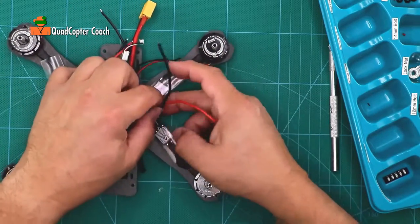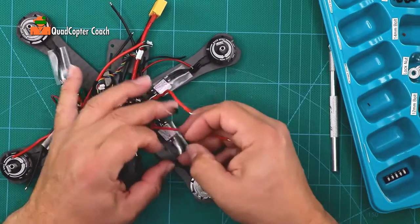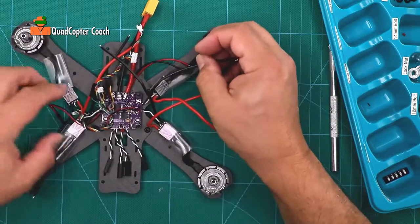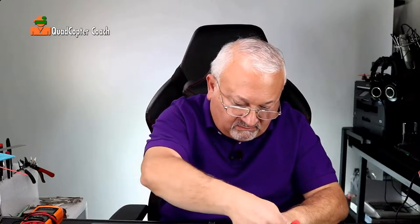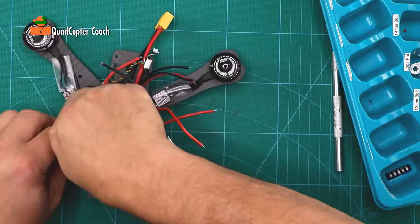As far as the red and black wires, just make sure they're going straight up, because we have to solder these next to the power distribution board. They can get kind of tangled.